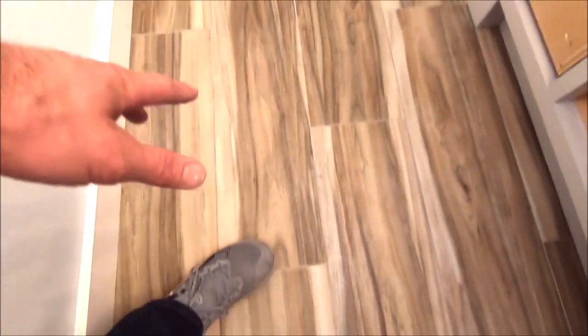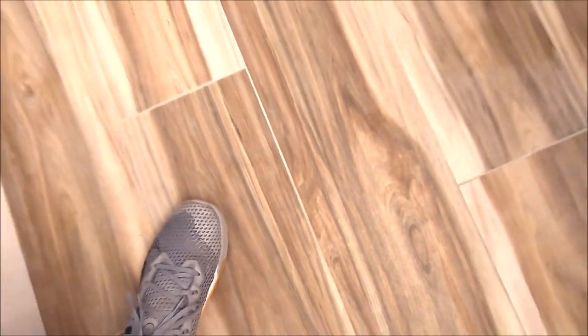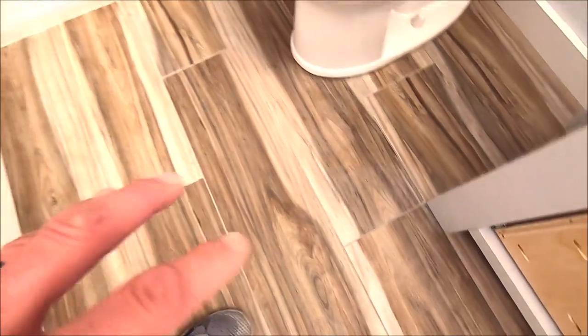Let's show you the final product. Here's the floor: three-foot porcelain planks at a 33% offset, one-sixteenth of an inch for grout lines, Prism grout. Everything is sealed up. This floor is going to be very easy to clean and maintain.